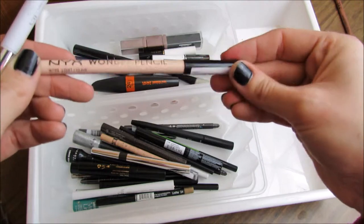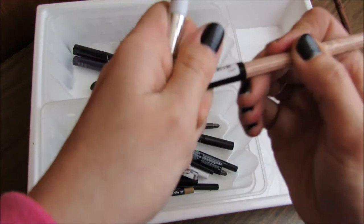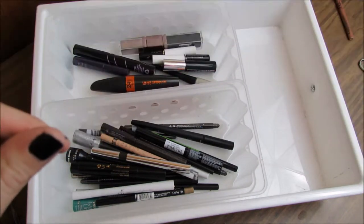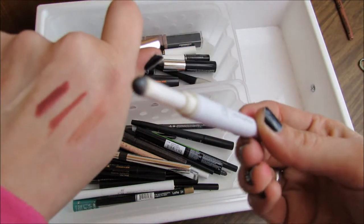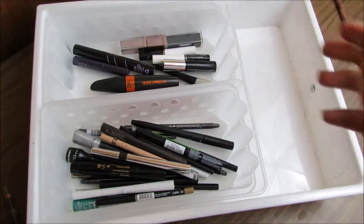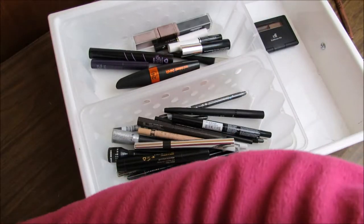The NYX Wonder Pencil in Light — it's okay, I don't really use it as much, but I'll keep it until it's gone. The e.l.f. Loose Eyeshadow Pen in Black Licorice is actually a really weird product but it's really nice, and I use it around my lashes. I did break it though, so as soon as it's gone I'm going to get rid of it. I'm going to move these products back into the drawer so I have a little room to work.